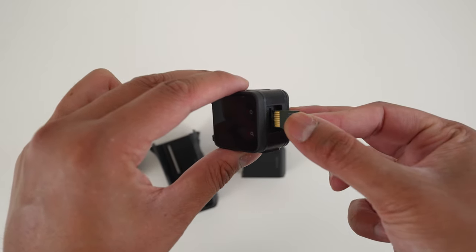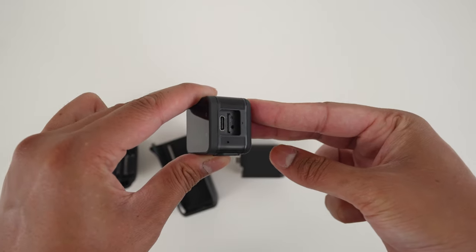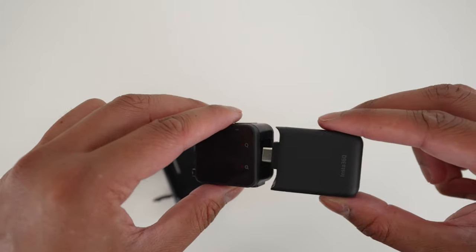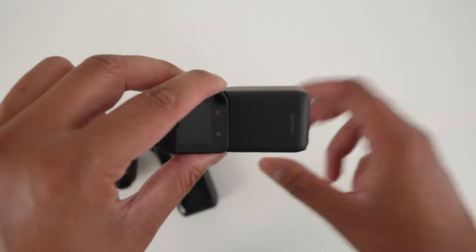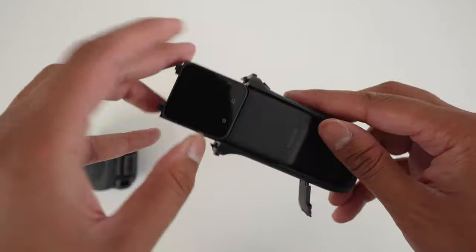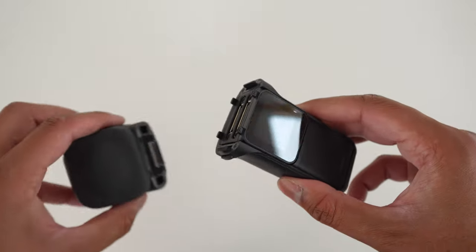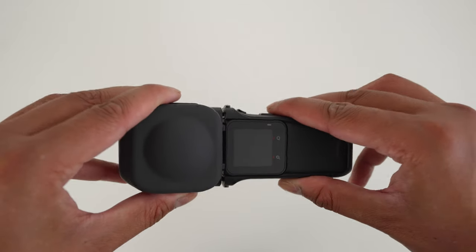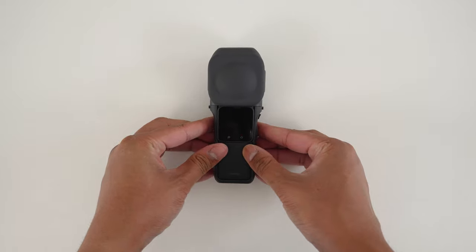Make sure you are using a V30 microSD card to avoid any errors. To rebuild the camera, connect the core and battery, slide the core and battery into the bracket, close the port, and connect the 360 mod to the core until it clicks into place. You have successfully rebuilt your 1-inch 360.